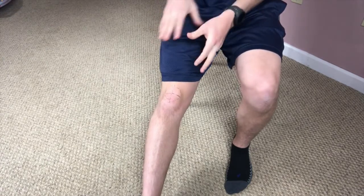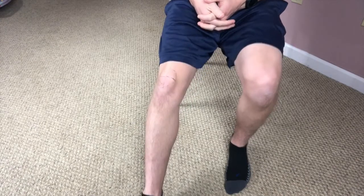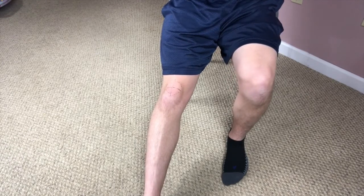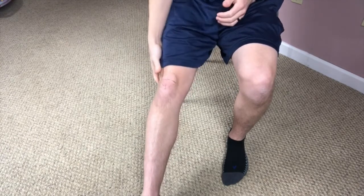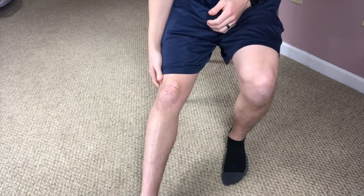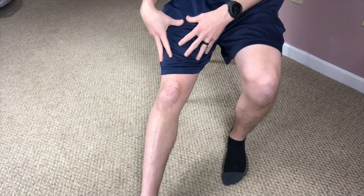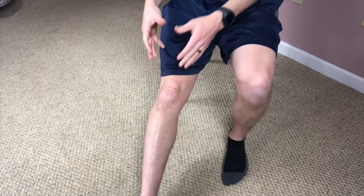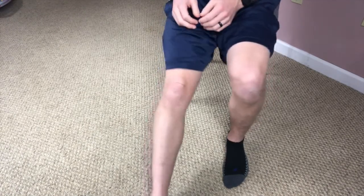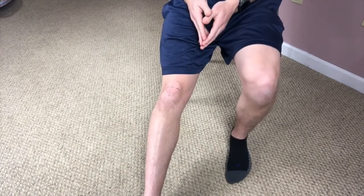So let's show you how to do some simple mobilization techniques for the kneecap by yourself. I'm in a seated position here — you can also do this laying on a bed, couch, recliner, or anything like that. I like to put a little bit of a bend in my knee, so right now I have my heel on the ground and a slight bend in my knee. You want your quadriceps and all your muscles to be extremely relaxed, not contracting at all, because that contraction is going to make it much more difficult to move that kneecap freely. So really relaxed — shake it out if you need to, to distract yourself.